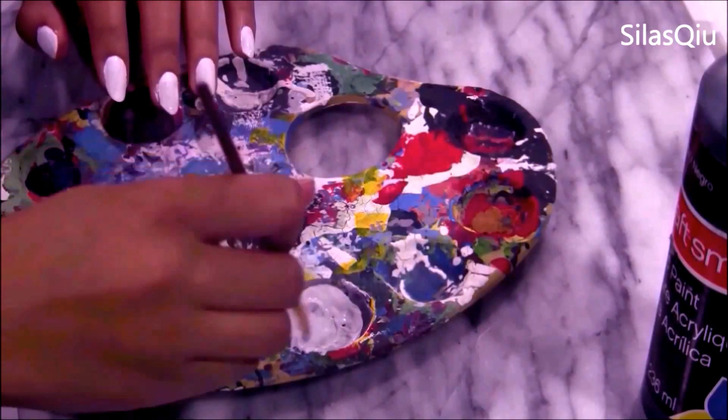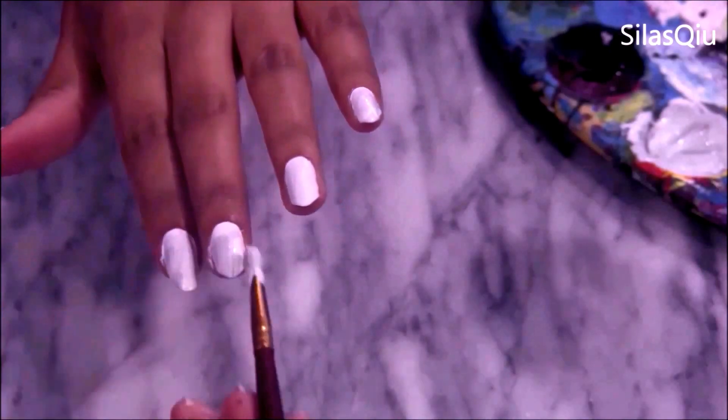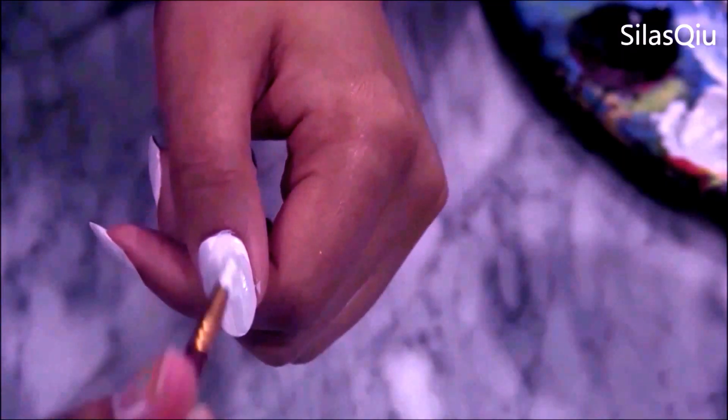Now put in a little bit more black, mix it together with the colors we had already, creating a darker shade of gray. Put that on top of your nails anywhere you like, really. This is going to show us just different shades of gray, and it's going to create more dimension and shadows, and it's going to look awesome at the end.